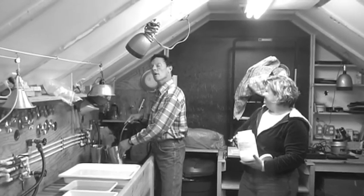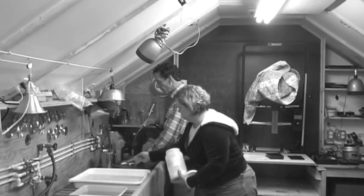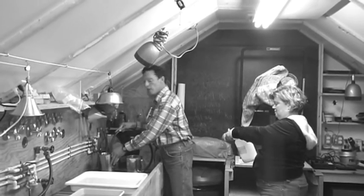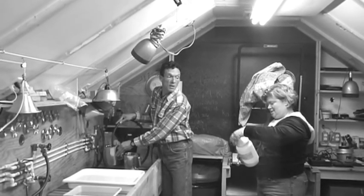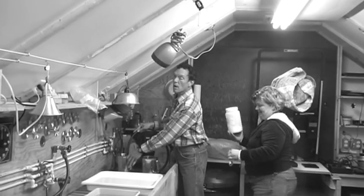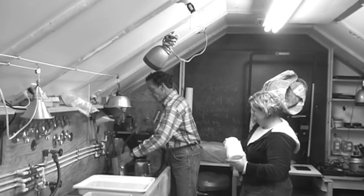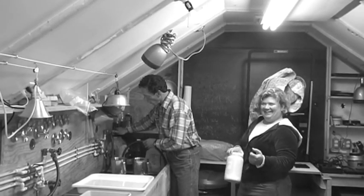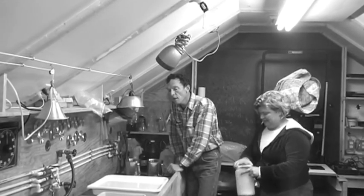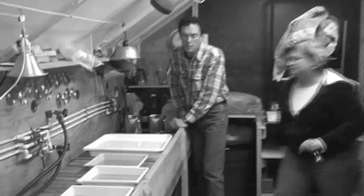Here we are preparing the darkroom to develop 4x5 film, getting traced in the pitch black. I'm Stuart. And I'm Shawna — this is my lovely assistant Shawna. She's married, by the way. But what goes on in the darkroom stays in the darkroom. We develop 4x5 sheets in trays, two or three at a time.